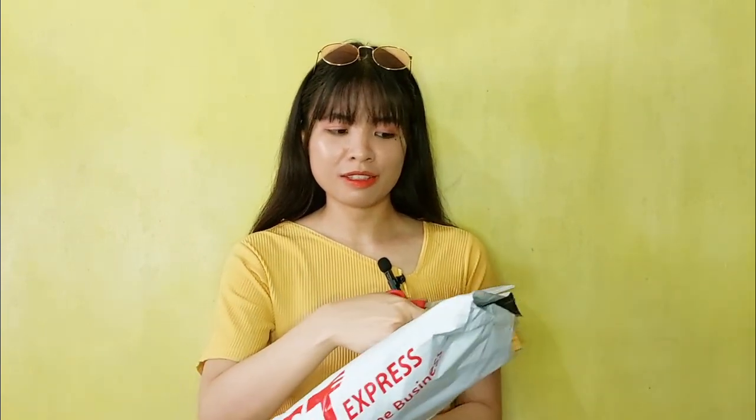Hey guys, it's Megan Agatha and we are back with another unboxing video. I don't know what I'm unboxing because I really forgot what came in, but let's go ahead and unbox this. I'm pretty sure it's K-pop merch as always, but let's open it to make sure.